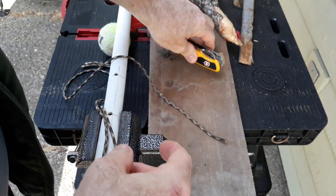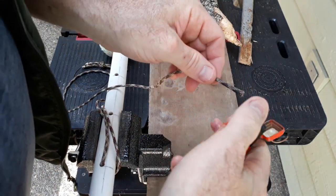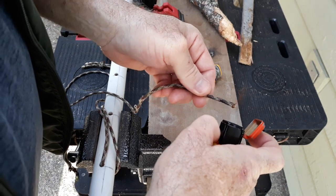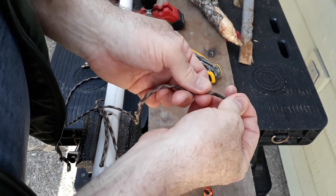My next part is I'm just going to use a lighter here and see if I can melt these ends, because I don't like frayed stuff and this will make it a little bit easier to deal with. Okay, I think that's got it.